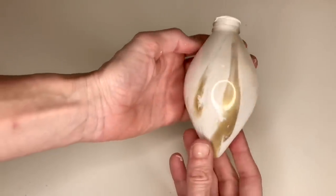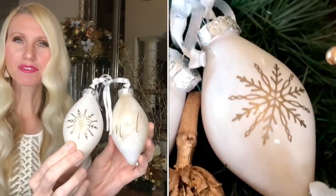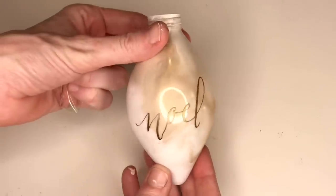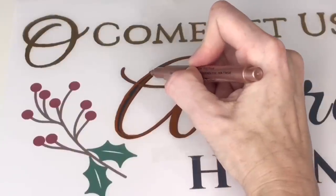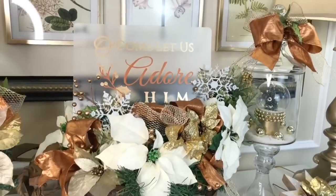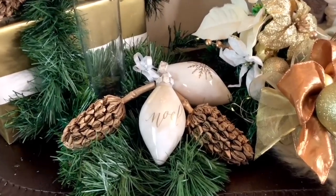These ornaments are so pretty — you could leave them as is. I added some extra embellishment: a snowflake on one and the word 'noel' on another, created in Cricut Design Space and applied as vinyl. If you don't have a vinyl cutter, paint pens work great too. After letting the paint dry completely overnight, I put the caps back on. Not only do these add a custom touch to my tablescape, they would also make an affordable gift for neighbors, family, or friends.